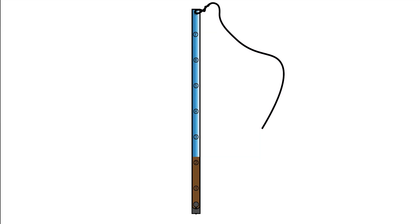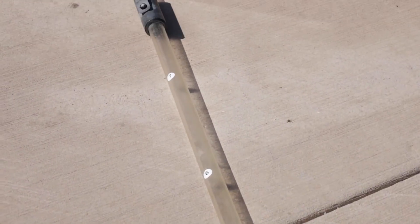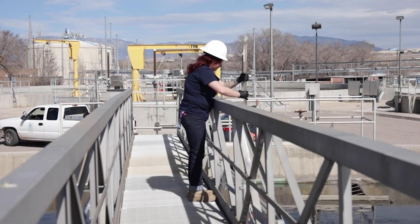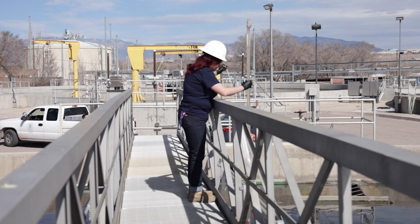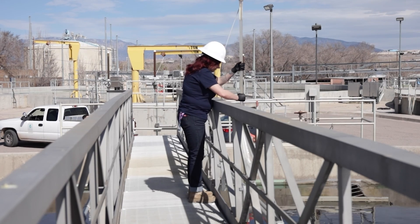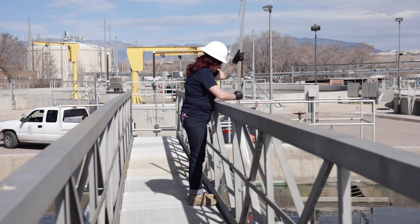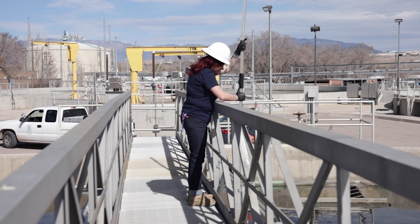Before we demonstrate how to use a sludge judge, we will provide a short overview of its components. The sludge judge is composed of a long, clear plastic tube so contents can be visually inspected. A rope is connected to the top of the sludge judge, which allows for it to be lowered down and pulled out of the clarifier. Plastic tubes are often connected by joints to make the sludge judge longer.